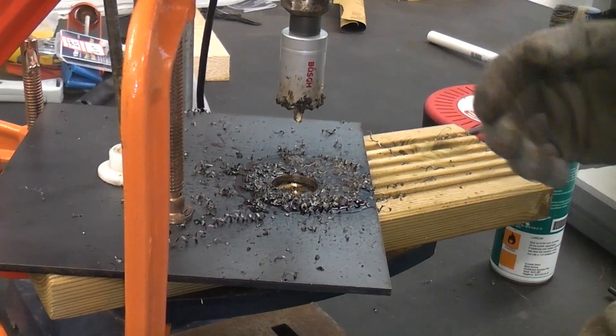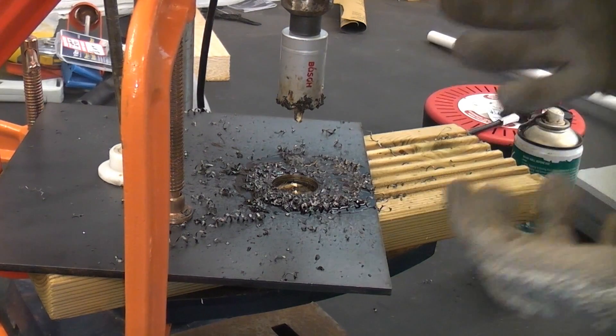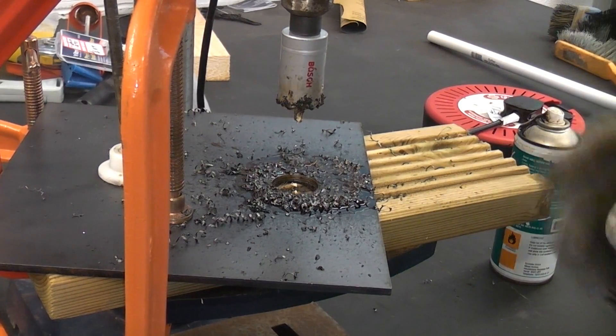So you can see it didn't take too long to get through there. It did struggle — the machine did jam a couple of times — but this is a very weak drill press so it's not really up to the job, but you can actually use it for drilling large diameter holes in steel.